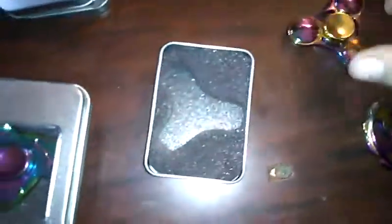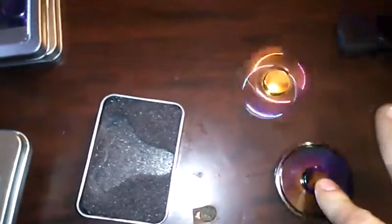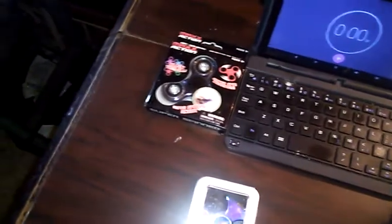Okay, let's check these out. This one looks really cool. I've seen the bigger plastic versions of these, but these are really small and they have a good weight to them with smaller ball bearings. That one spins really good. I'm going to go ahead and do this one next.